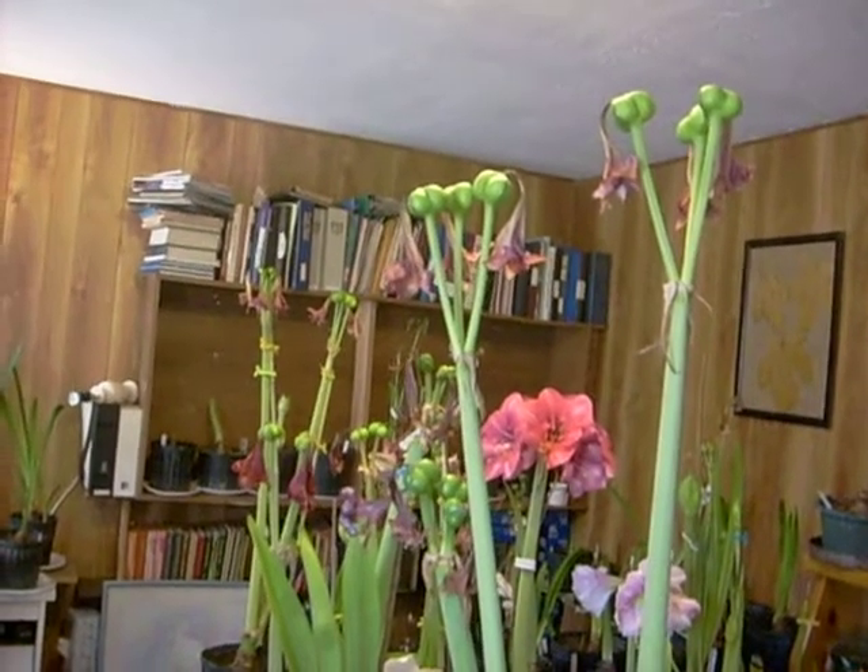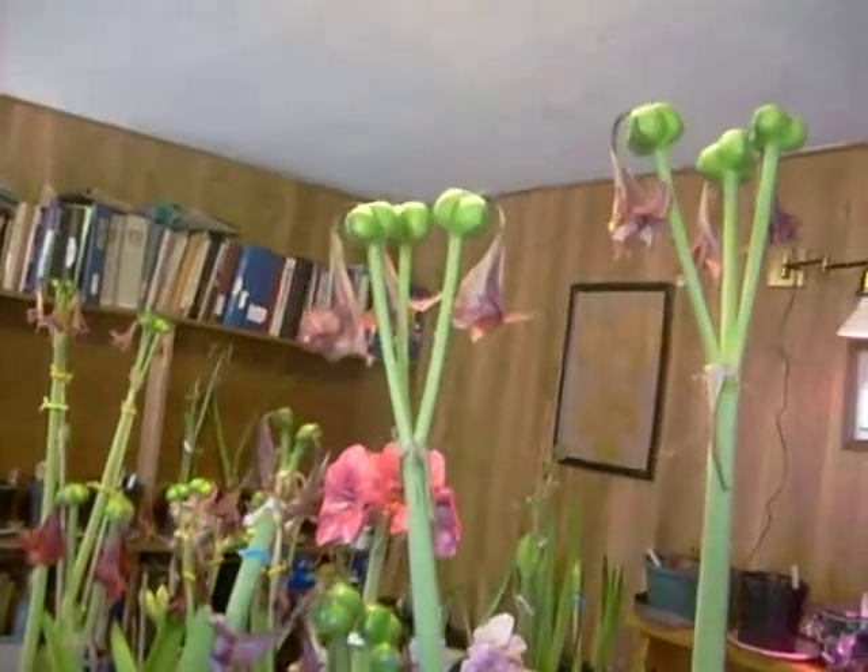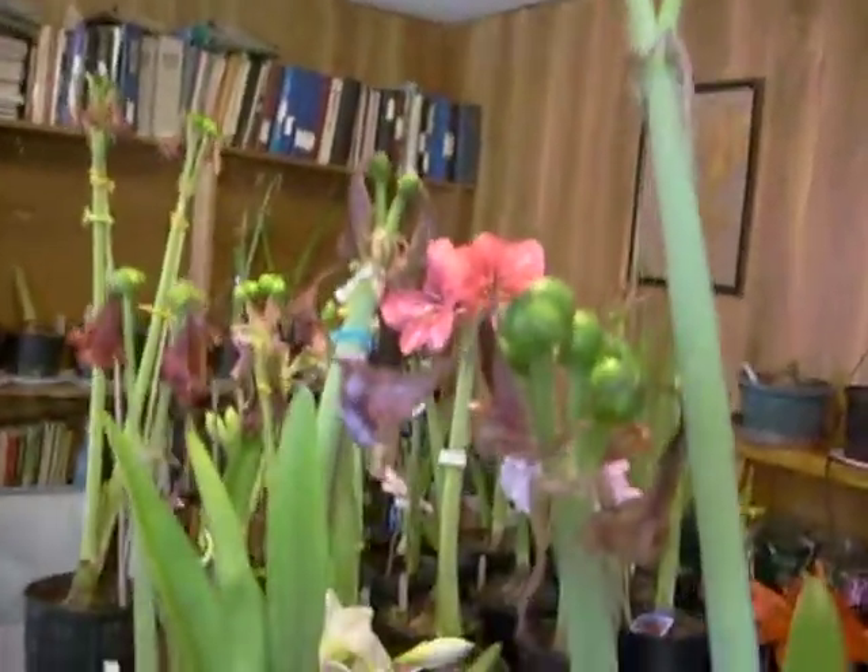Well, good morning. I wanted to take the time to show you a little bit about amaryllis seed production. Maybe I can give you a few tips that you'll find useful.